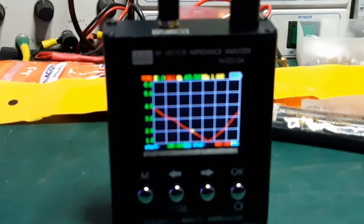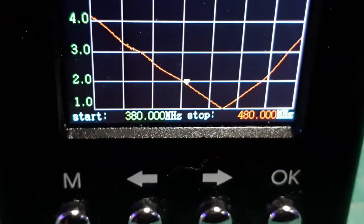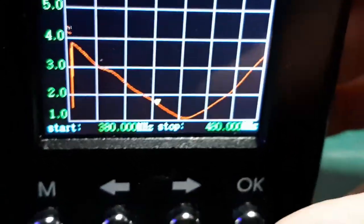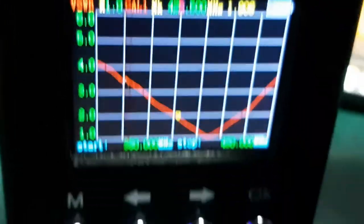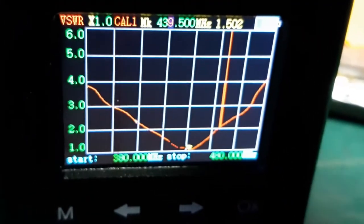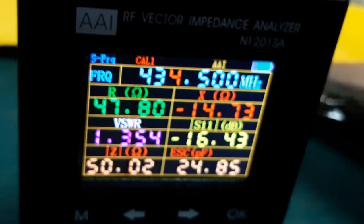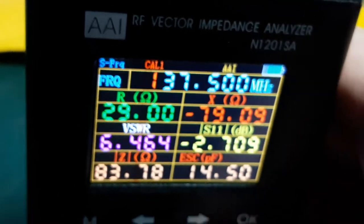Now we're going to look at the Diamond. I've got it from 380 to 480 MHz. It's resonant, roughly, at 440 MHz — which is exactly where it should be. At 434 MHz, the SWR is 1.3. Perfect. Then we drop that down to the two metre band.